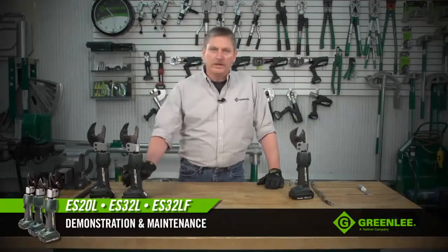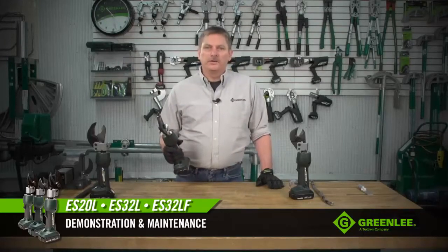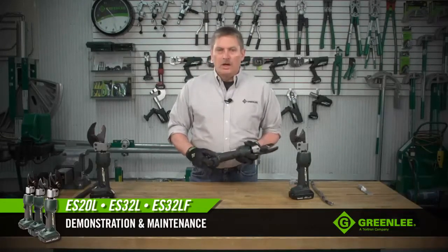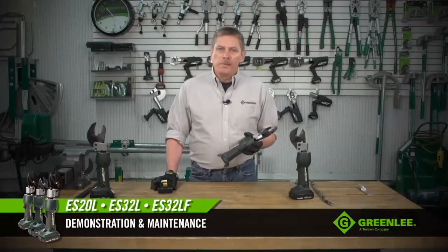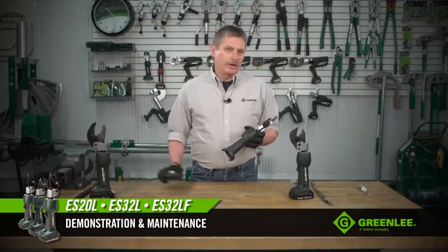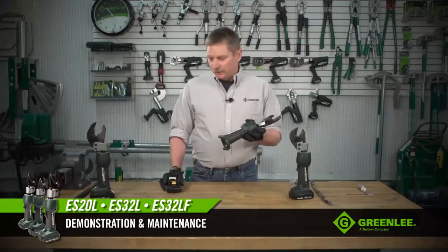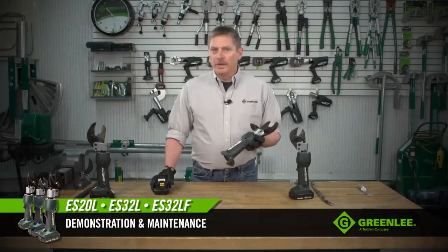Today we're going to talk about some of the inline cutters that are part of Greenlee's cable termination line. The first one we're going to talk about is the ES32L. All of our inline tools — in fact all of our cable termination tools — work off of an 18-volt lithium-ion battery system made by Makita. The nice thing about that platform is the batteries from one tool will work in any of our tools across the line. The tools are shipped standard with a 1.5 amp hour battery, with an option to go to a 3 amp hour battery if you need increased cutting time.